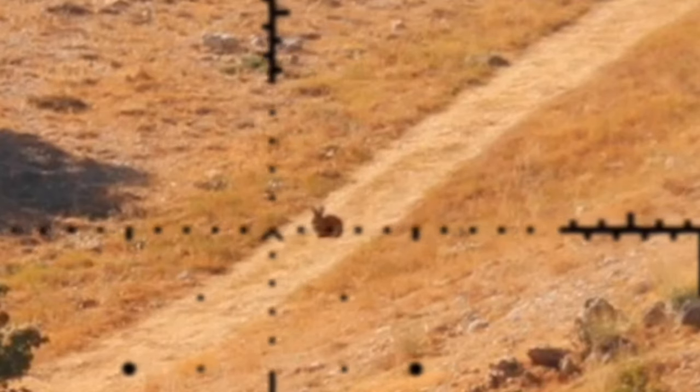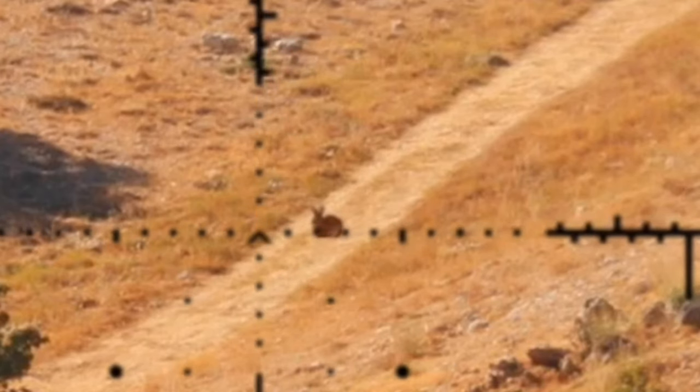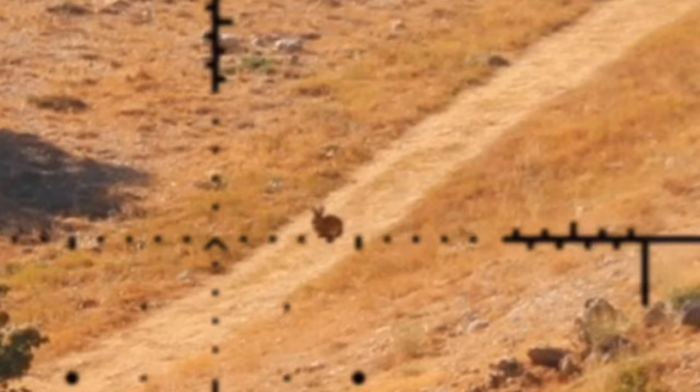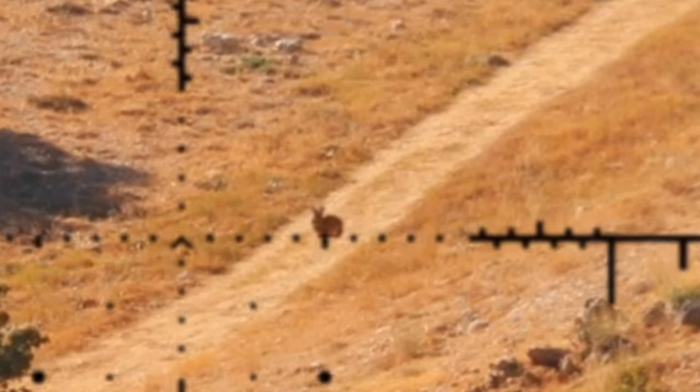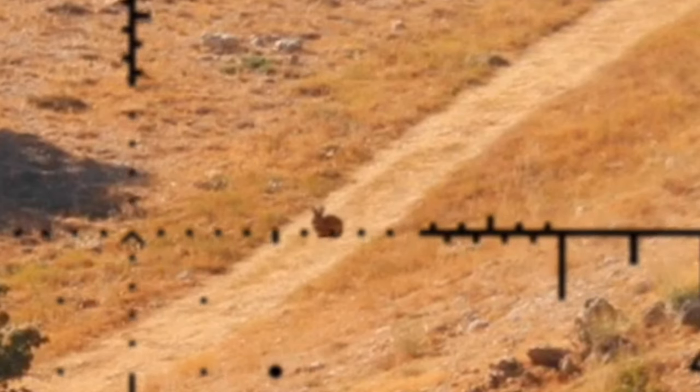Each one of these dots is 0.20 of a mil, so that would be 2, 4, 6, 8, and then 1 — so 1.4. This would be where we would actually take our shot.